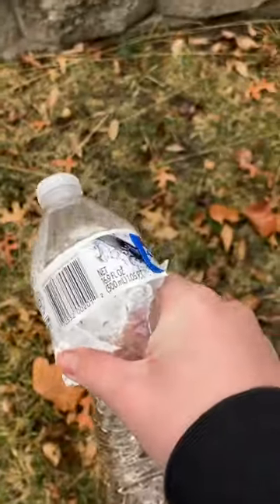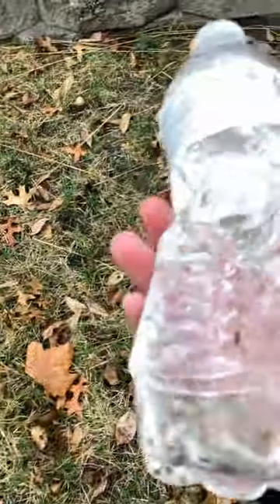So, even at point blank range, a BB gun is not going to really harm you that much.